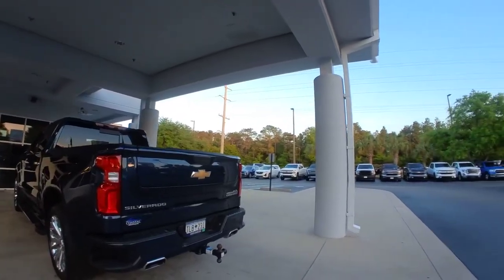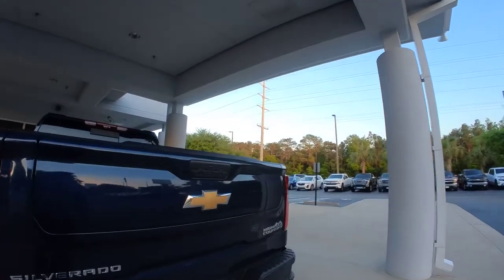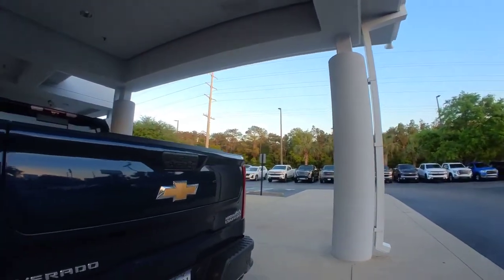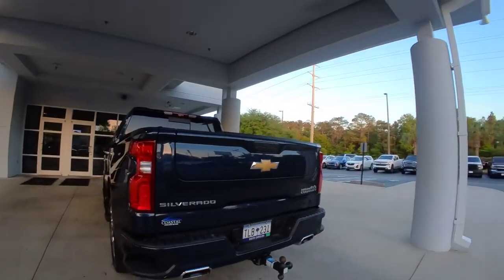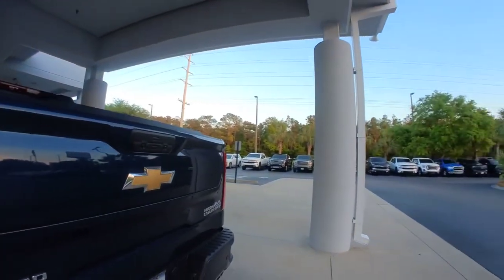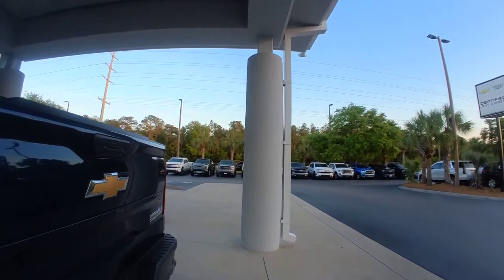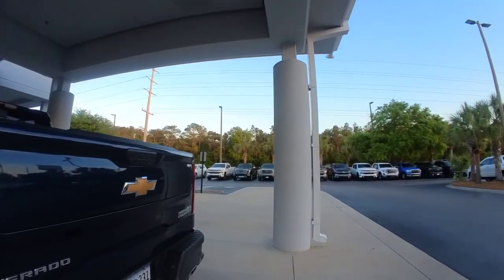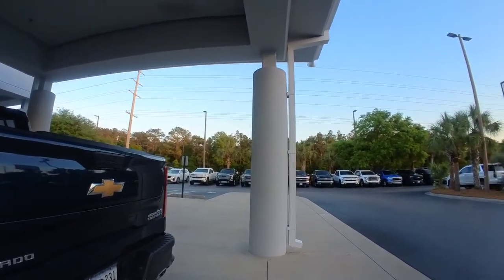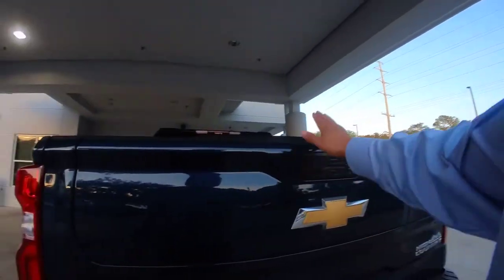I've got a 2022 Chevrolet Silverado High Country with the multi-flex tailgate — the same tailgate you see on the GMC Sierras. This video is to help prevent banging the top portion of the tailgate into your hitch. I pull a boat so I keep the hitch on there, and I'm really paranoid about dropping this portion of the tailgate.